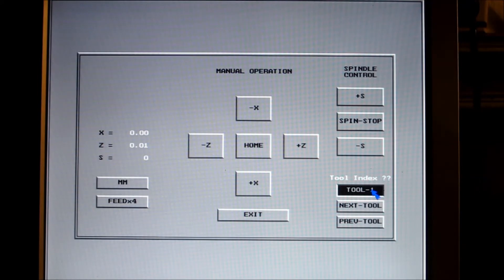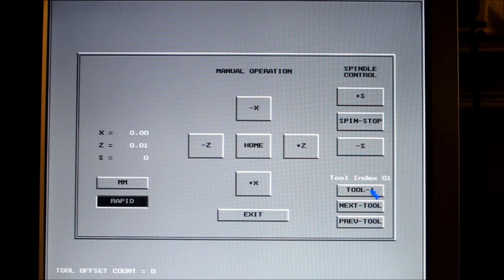The machine has been homed, and that button there homes the turret and moves it to tool number one, which is actually how it homes. Now we've moved to rapid and we're bringing the tool up to the material.